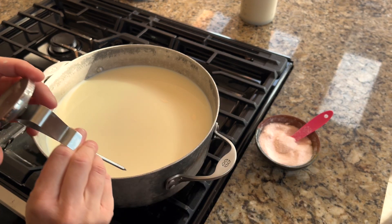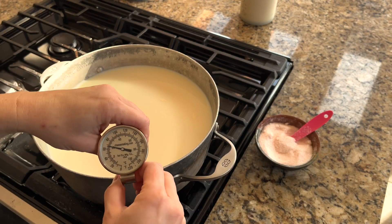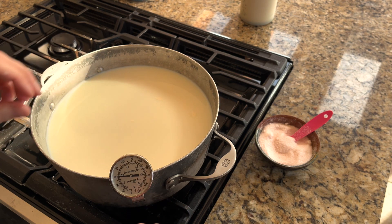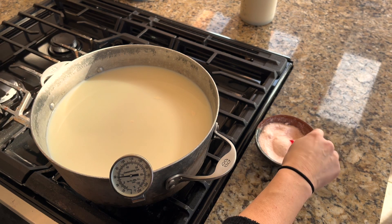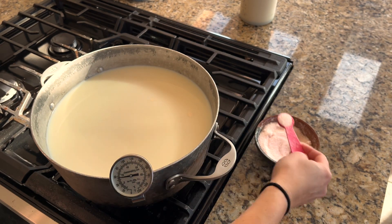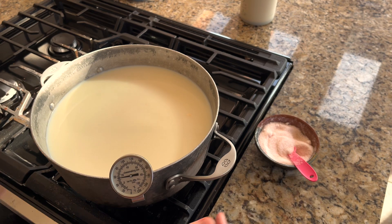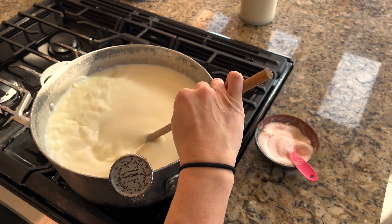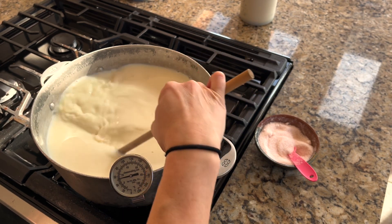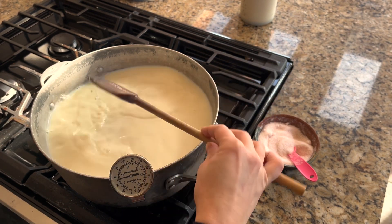We are ready to go here. I have my gallon of milk in the pot and I'm adding a cheese-making thermometer — you can use any culinary thermometer. If you don't have a thermometer, you can still do this, just watch it like a hawk. If you've ever warmed milk on the stovetop, it boils over, makes a huge mess, and it can happen as soon as you turn your back.